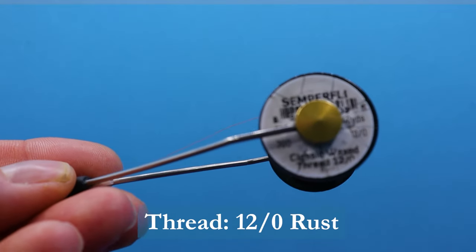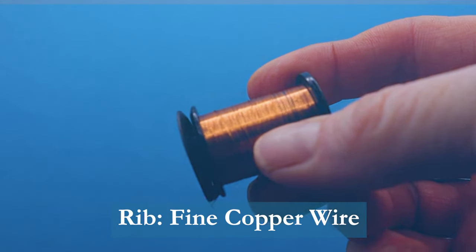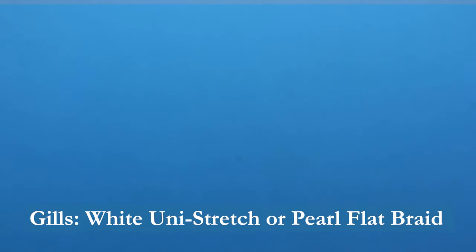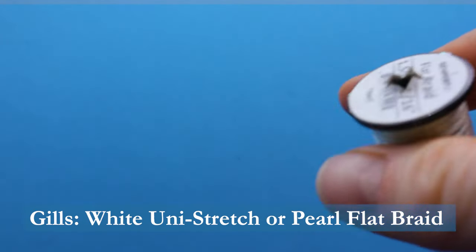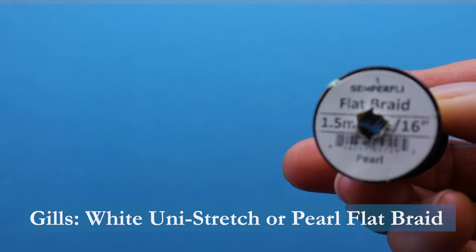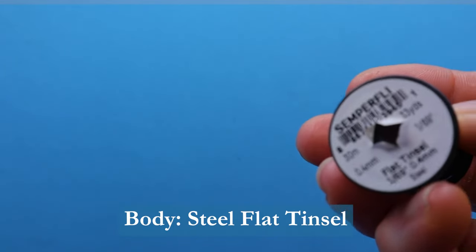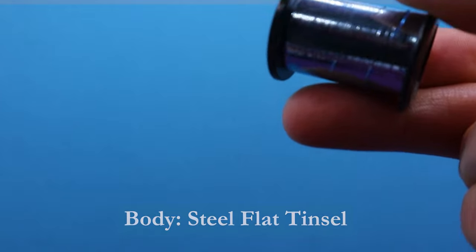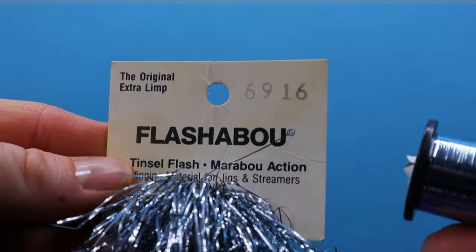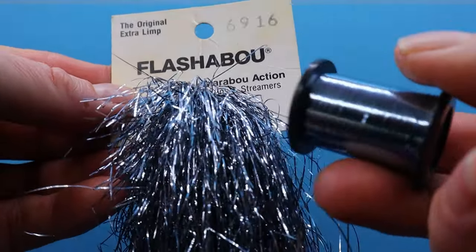For thread I'm using Semperfly Classic Waxed in Rust. For the rib I'm using a fine copper wire. For the gill you could use Uni Stretch in white, but I'll be using Semperfly Flat Braid in pearl. For the body I'm going to be using Semperfly Steel — the smallest size, 0.4mm — using three pieces of it in steel colour. It's very similar to our old 6916 Flashabou; this is the most similar colour I've seen to the 6916.